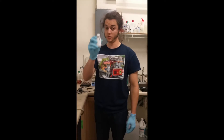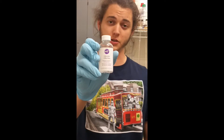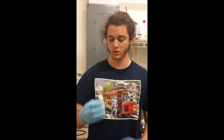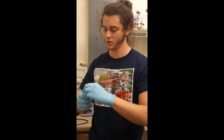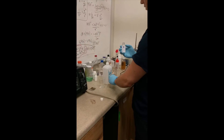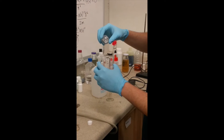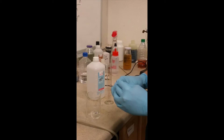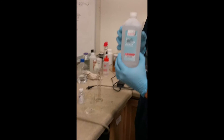So this is glycerin — actually, this is like icing thickener. You can get it from a food store, but it has glycerin in it, which is the tri-alcohol molecule with three carbons. I'm going to put some of this in a beaker and kind of guesstimate the amount — maybe like two grams here, might be closer to three grams, but I think it's about two grams.